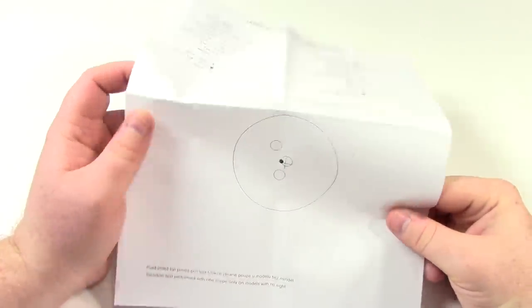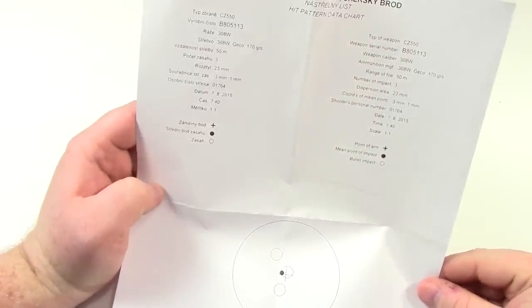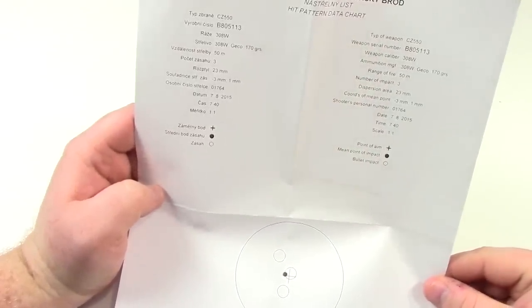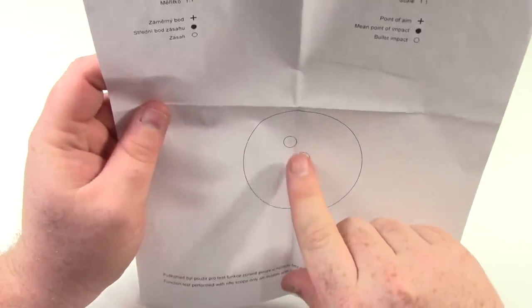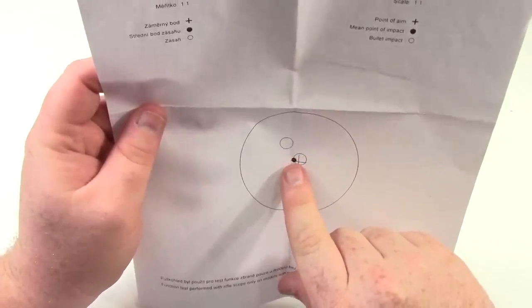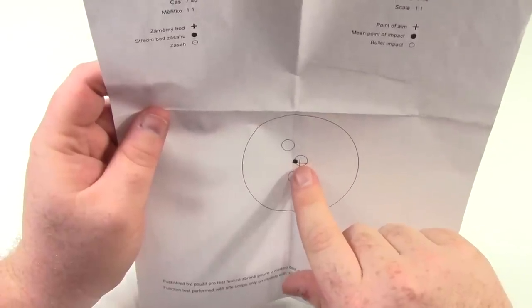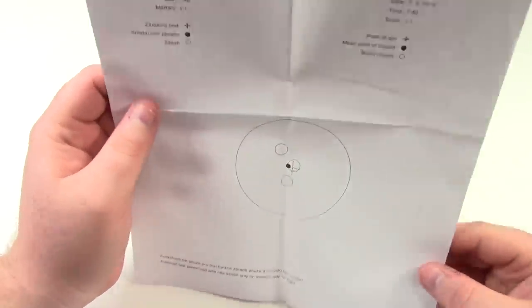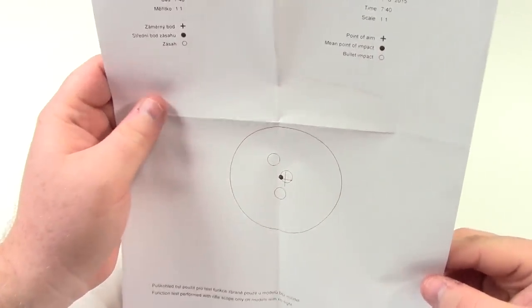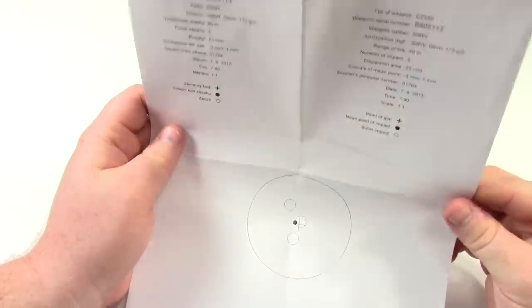Also included is a printout of the factory test target. They claim it was shot at 50 meters using .308 Gecko 170 grain ammo. The crosshair is the point of aim, there are three shots, and the black dot is the mean of those three shots — right near the point of aim. This is coming up to about an inch, which is not bad for a tech probably rushing through all the different guns.